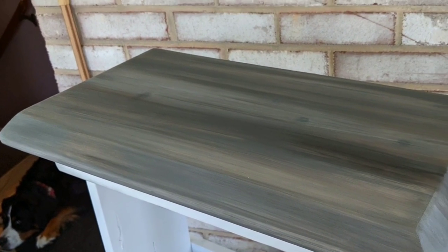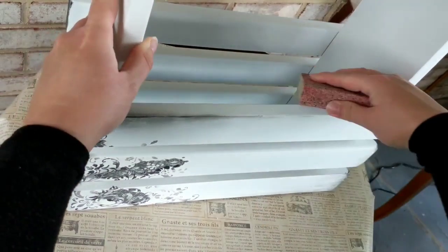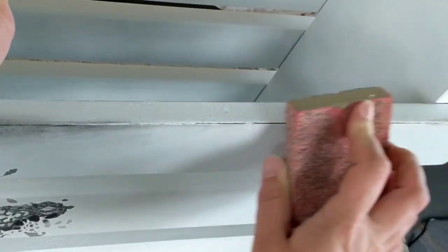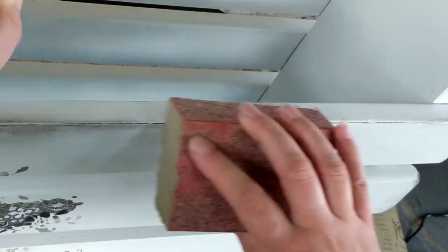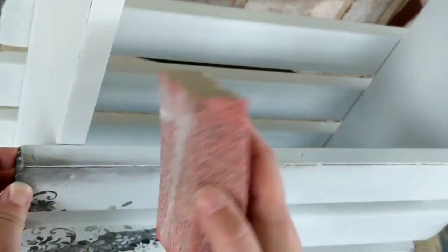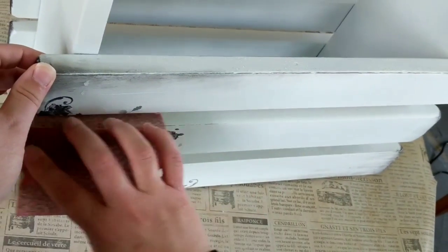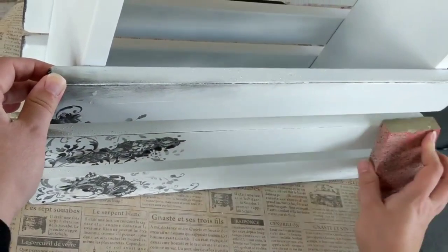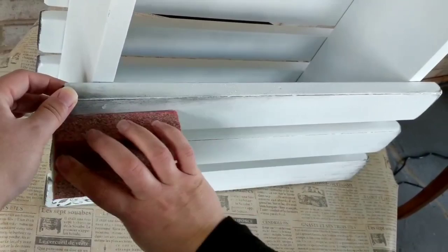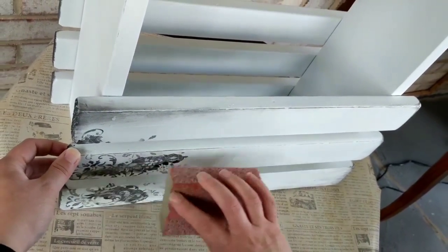Here it is as I let it dry for the very last time. I put a poly on it to seal it. We're distressing, so I'm going to go in with sandpaper and distress all the little edges. I left some spots out because I wanted it to look organic — heavy in some spots, light in others — and went in between all of the little wood pieces. I really love the way this aged piece turned out.